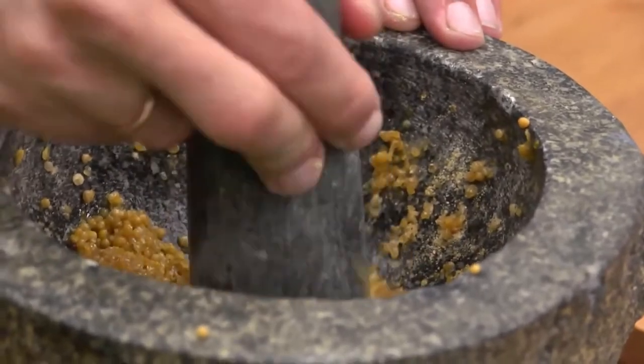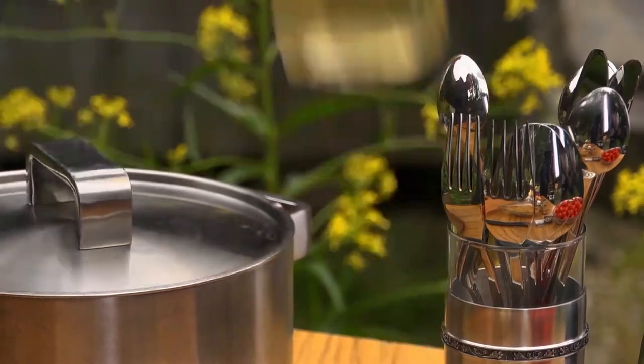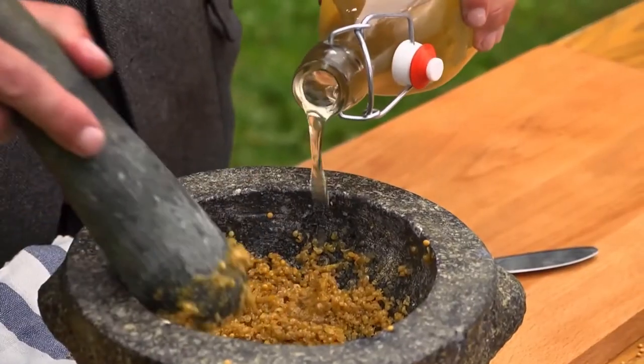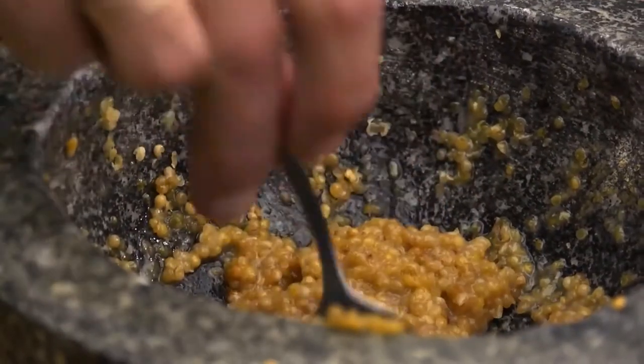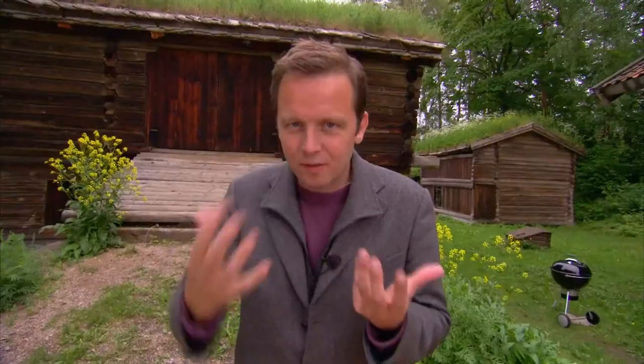Now this mustard is really, really thick, so I'm going to add vinegar. This is white wine vinegar. You can also use apple cider vinegar, which will give you a sort of fruity note as well. Now this is how I like my mustard — it's got some punch and quite a lot of acidity, and then kind of rounded off by the sweetness of honey.